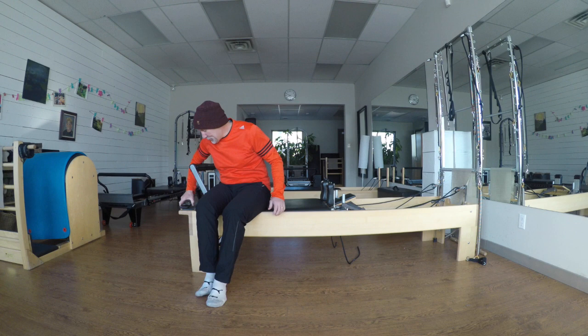Hi everyone, we're going to run through a medium-short reformer session, just in case you want to peruse down in the studio and do a reformer session on your own. I'm going to go through what I normally do in a class, and then we'll go from there.